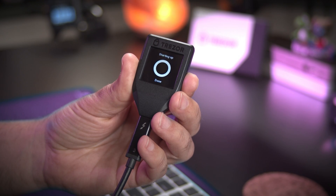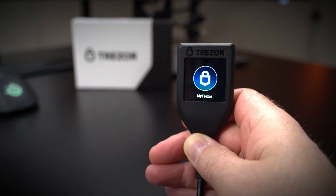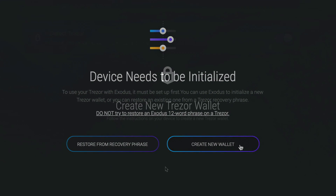Setting up a brand new Trezor Model T hardware wallet, or any Trezor hardware wallet, is easy with Exodus. This Exodus tutorial will take you through the steps needed to set up your Trezor wallet.